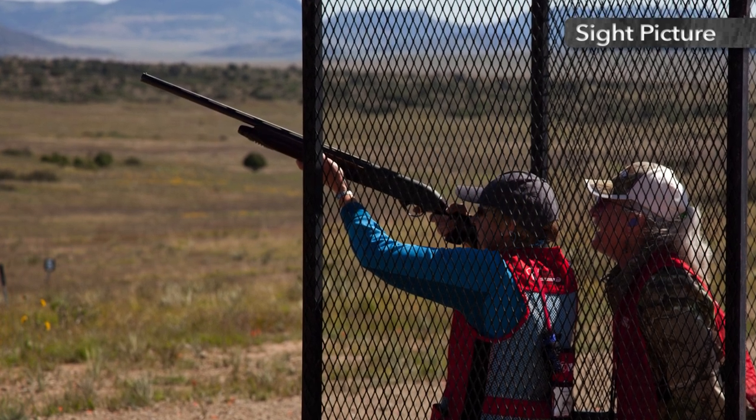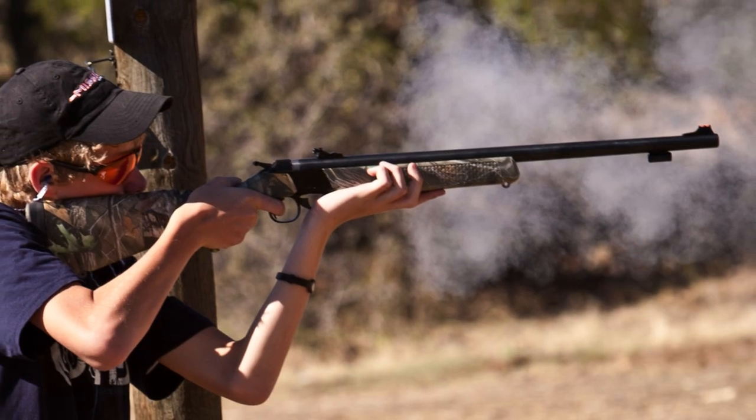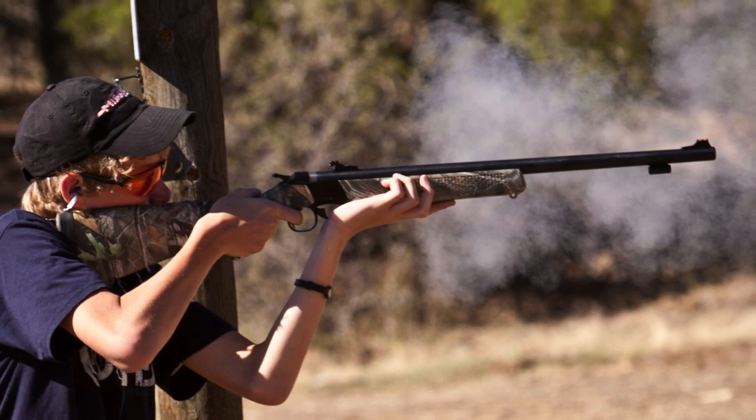When shooting a shotgun at moving clay targets, always focus on the clay to account for movement. If shooting slugs, then the rifle rules apply.